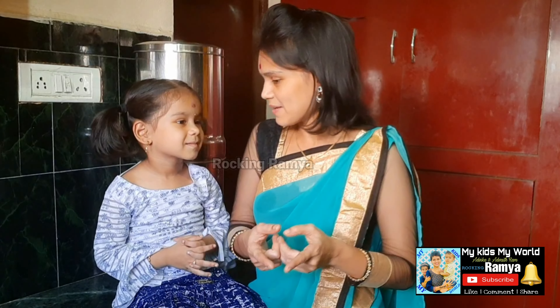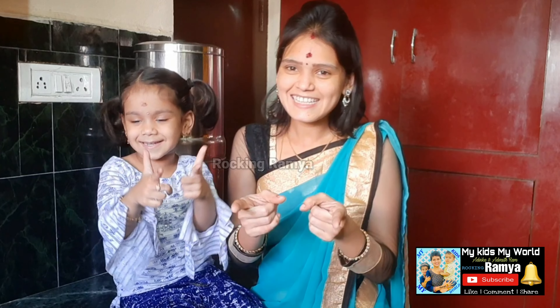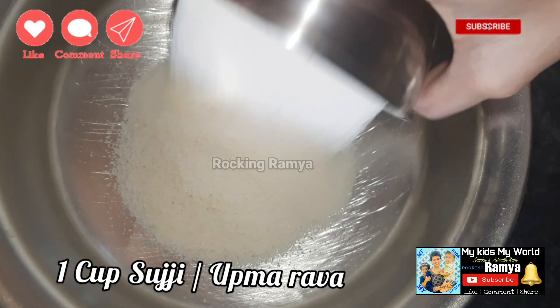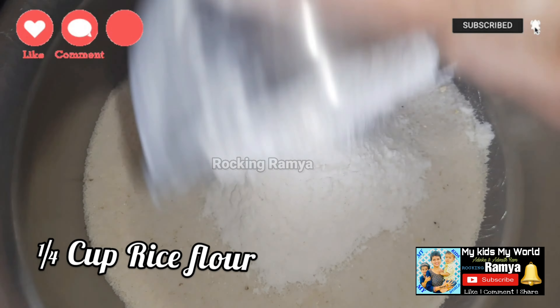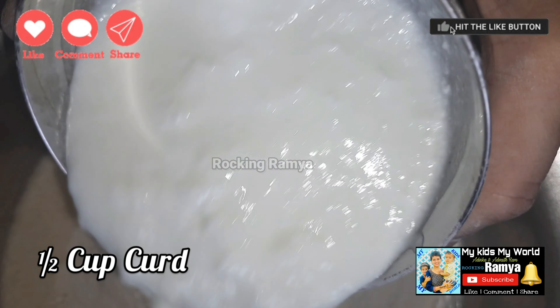Okay, now we'll start with the mixing bowl. We'll add 1 cup of sweet and 1 cup of salt to the base. And we'll add 1 cup of salt to the rice.